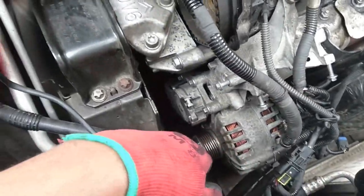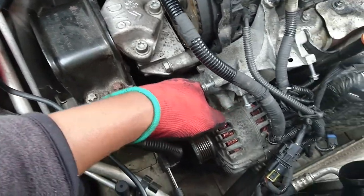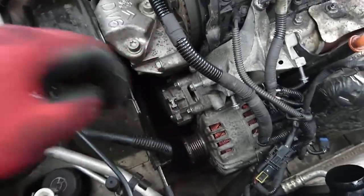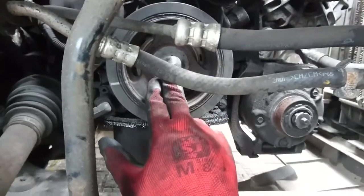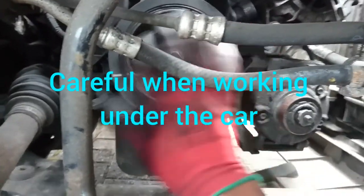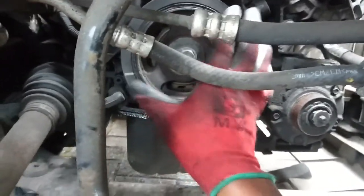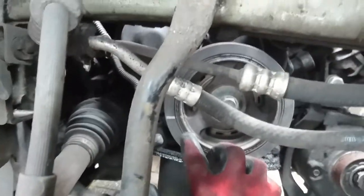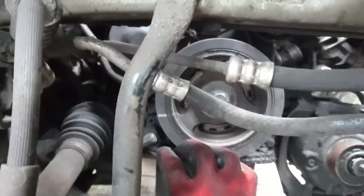I'm going to remove the tensioner now and then remove this. The next thing is to take off the pulley, and then take off the cover - there's a cover there for the timing belt. Once this comes out you will see the timing belt on the other side. There are a couple of screws I will show you where they are as I go along.